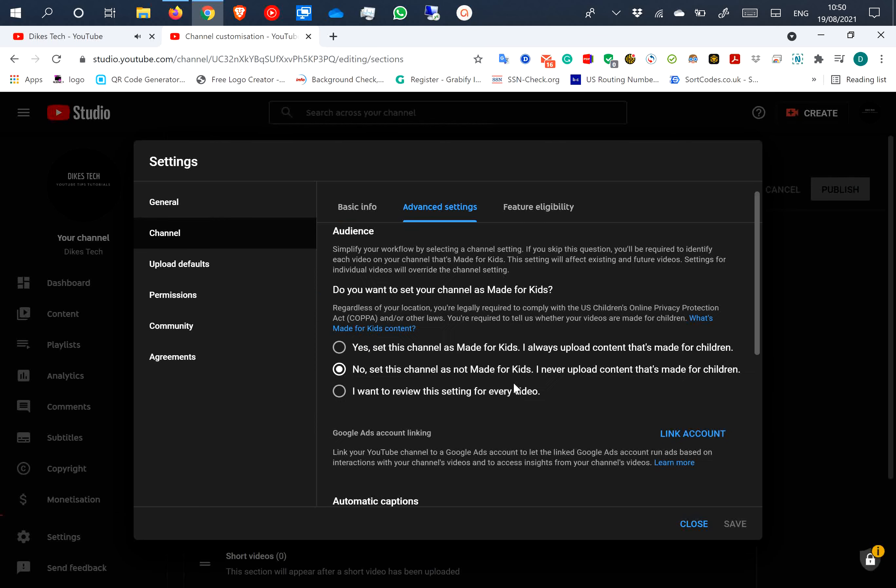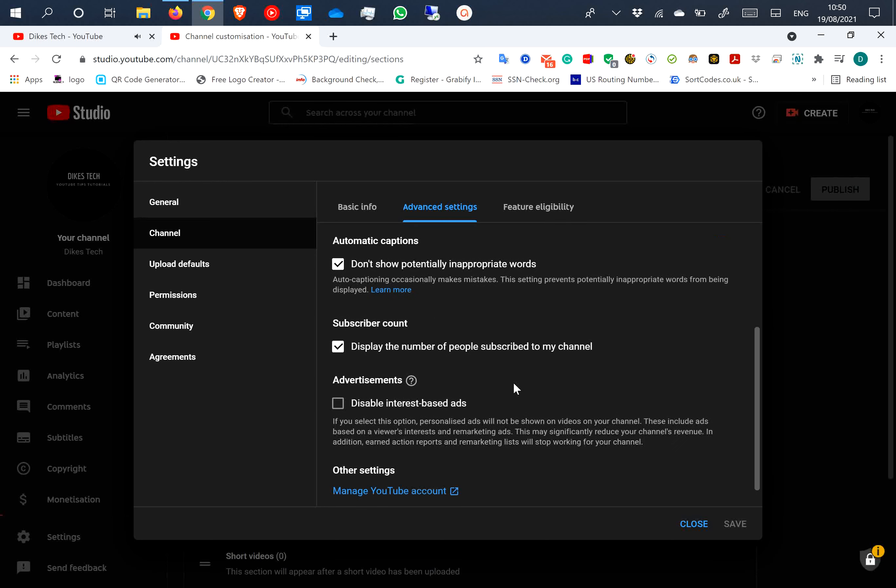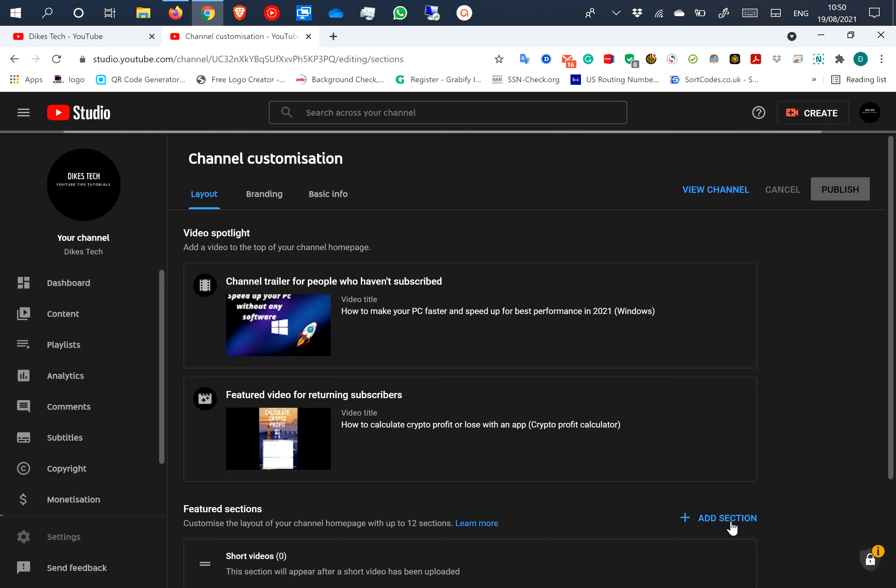Step 4, scroll down till the subscriber count and uncheck the box. And it's done. Now let's go back to see if it worked.